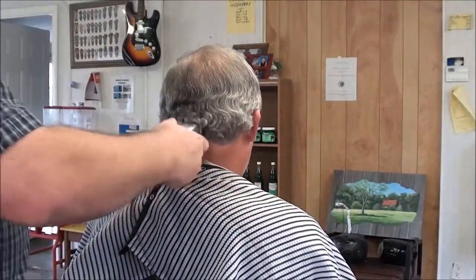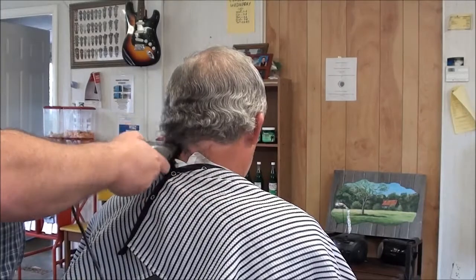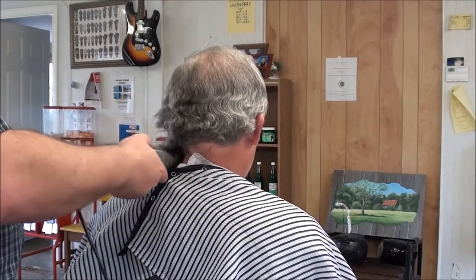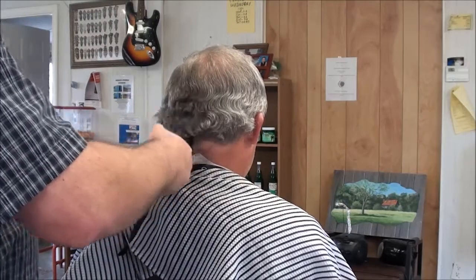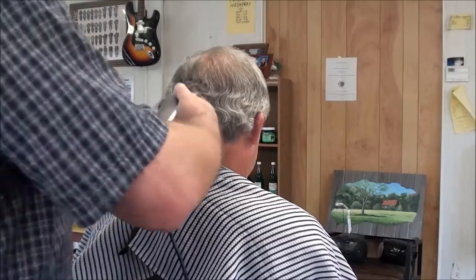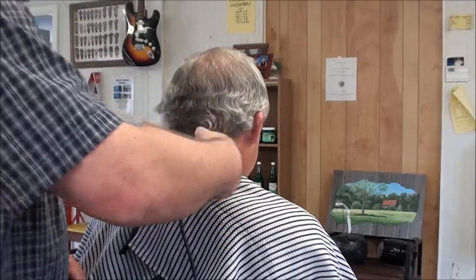I took my brother's kids fishing the other day and caught about three little bass. One was about a pound. I think they were five years old — they got tired of fishing, though. Yeah, they lose interest fast, don't they?